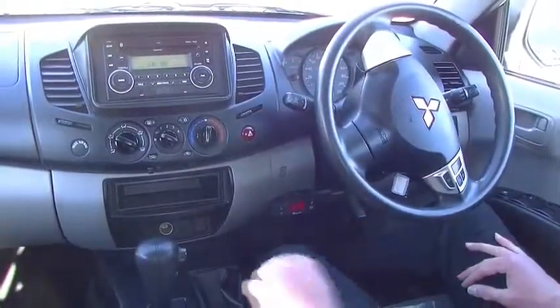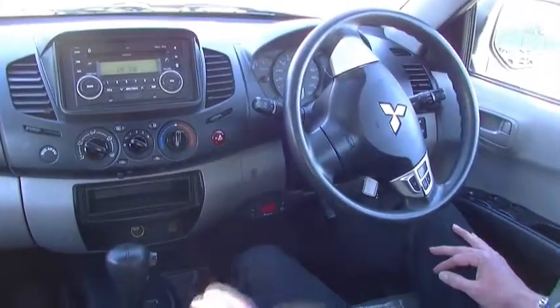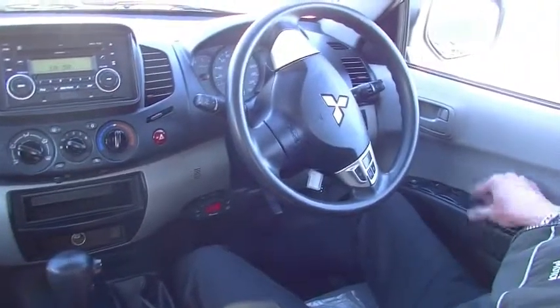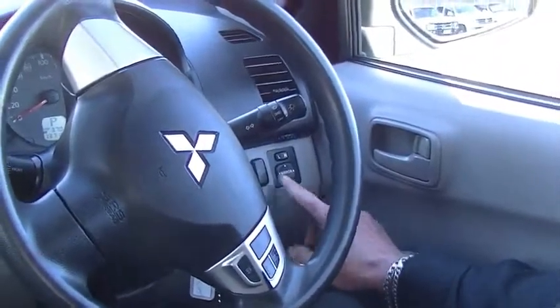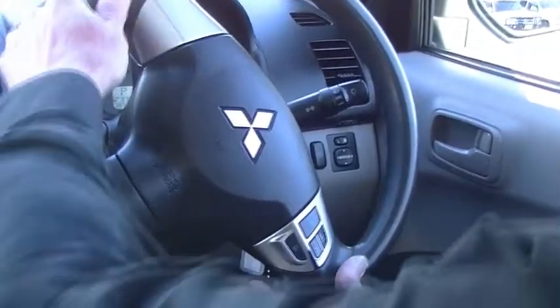Here we are inside the GLX Triton now, and we'll just run through all the features of the car, paying attention to how well it actually presents and the way it's been looked after. On our driver's armrest we have all of our power window switches, and directly up in front of that our power mirror switches, with a stability control button to the left-hand side. Moving to the steering wheel, you'll notice it is height adjustable.